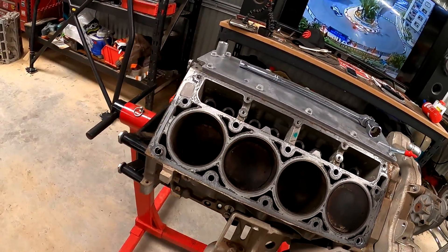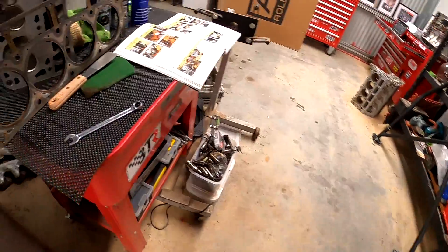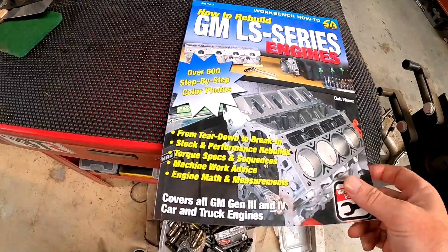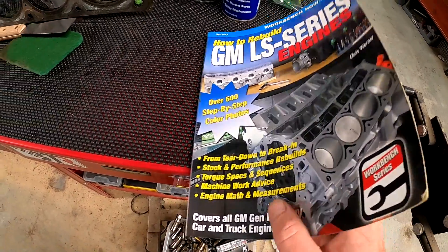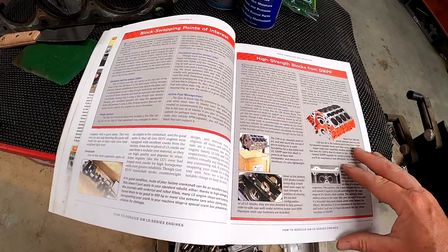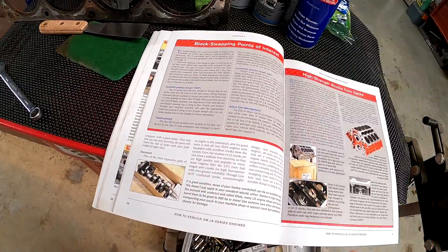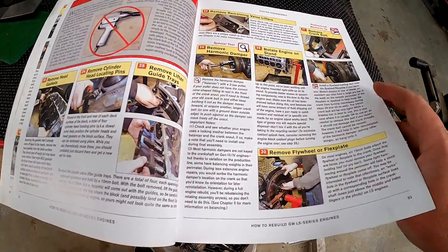We'll take you guys through step-by-step what we're doing here — it's pretty easy, not too hard to stuff up. One of the big things in all our builds is we follow the GM how-to workbench series for Series 3 and Series 4 L-series motors. It's fantastic — it's got everything you need to know: the right specifications, step-by-step tips, what tools to use and in what order. So if you're thinking of doing your own LS build, go invest in one of those books, and also go get some professional assistance. Don't just rely on Clooney Garage.